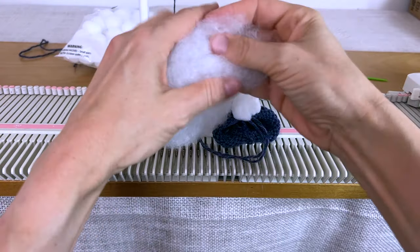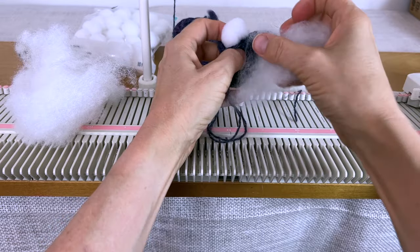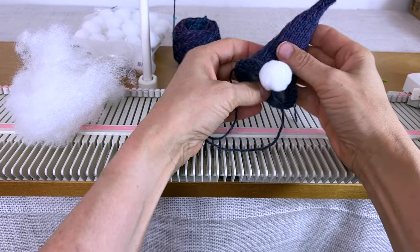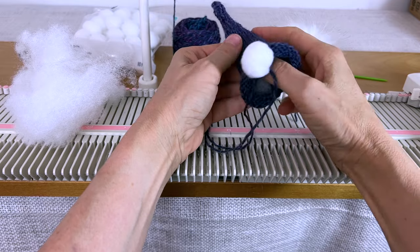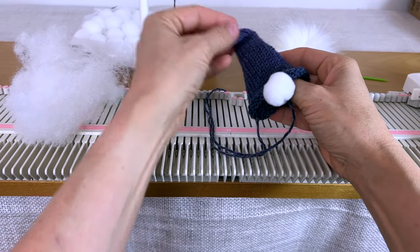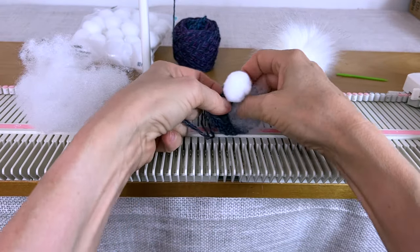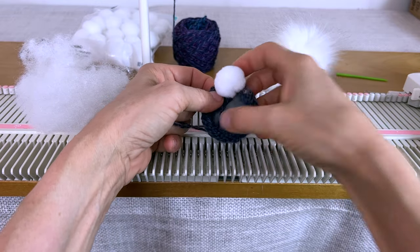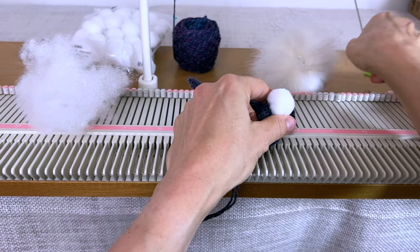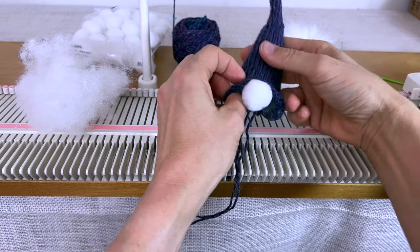Now I'm going to put a tiny bit of stuffing into the hat — I really don't need a lot, just a little bit to kind of keep the hat standing up. You can play around with it. You probably don't want to stuff it all the way because you want it to still kind of look gnome-y. Just a little bit more right there — however you think it looks good.